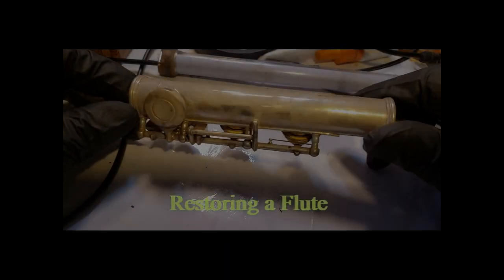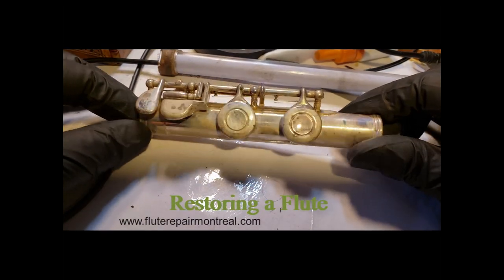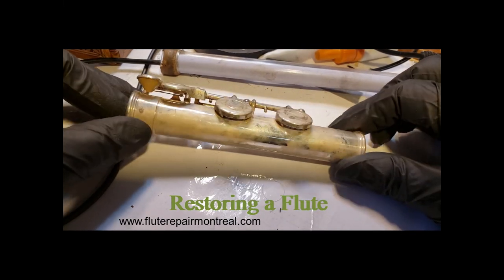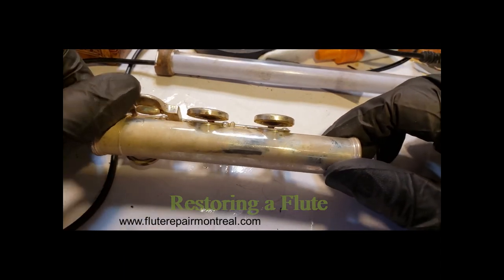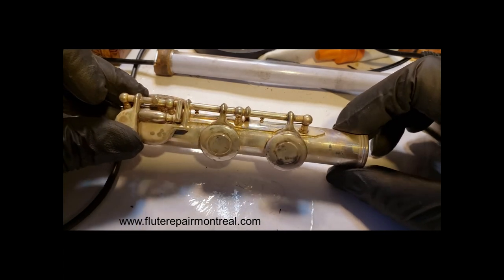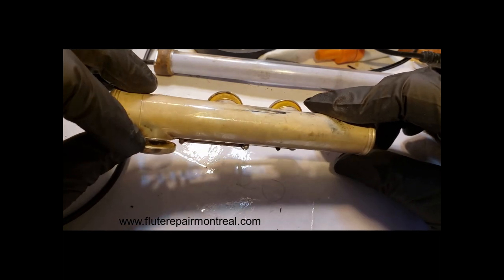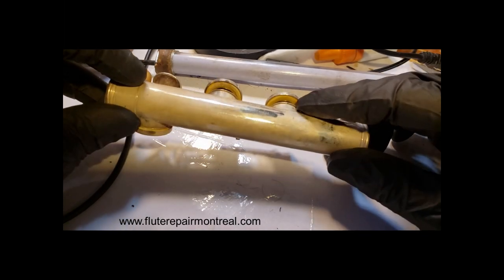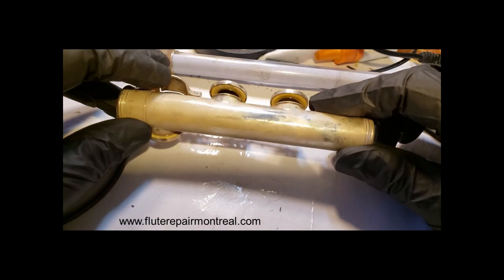I got this flute, a Yamaha flute. It has not been used for maybe 15 years. It's very dirty and tarnished. The mechanisms are very tough and we're gonna clean the surface, change the pads and fix the problems in the mechanism.